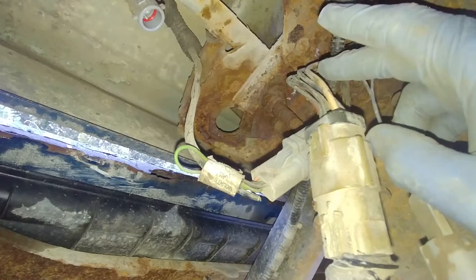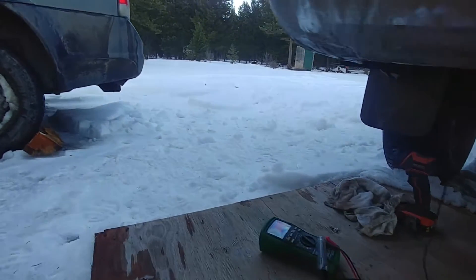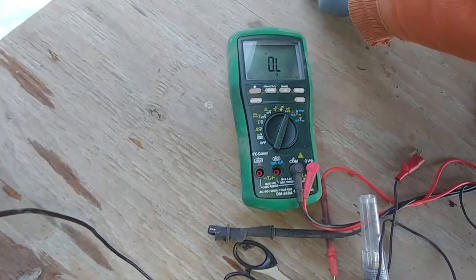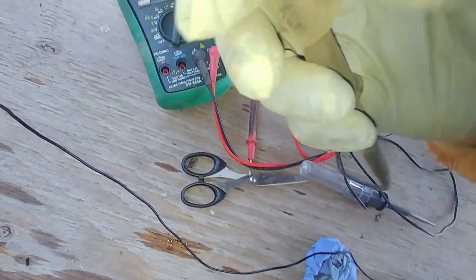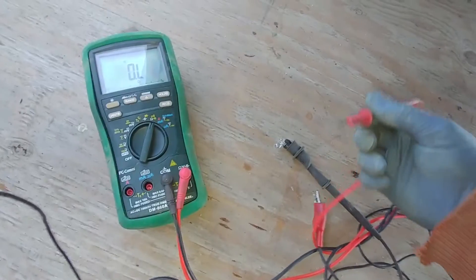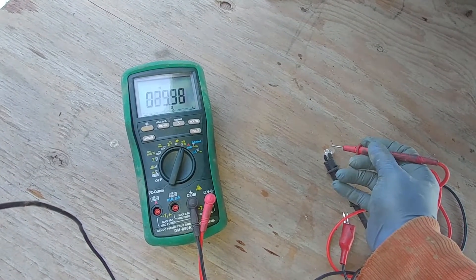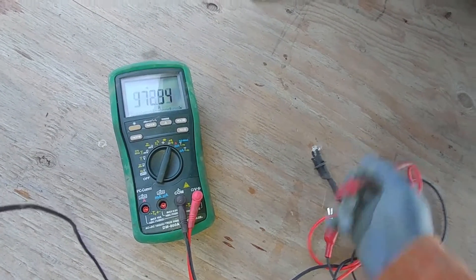Before we fix that, I'll show you how to check light bulbs, because even new ones can be faulty. Connect one lead to one side of the bulb and check continuity. If you see a reading like this, the bulb is not good and it won't work. Make sure you always have a good bulb confirmed before assuming it's a wiring issue.